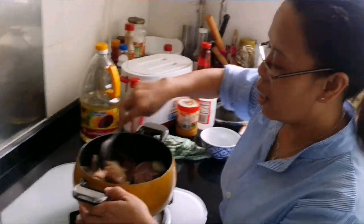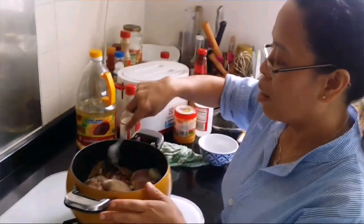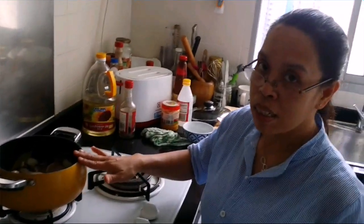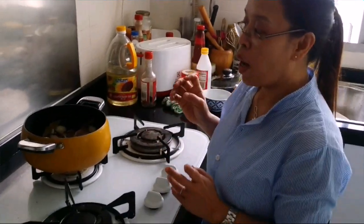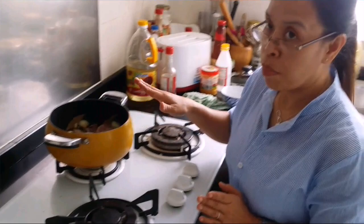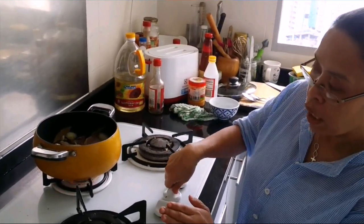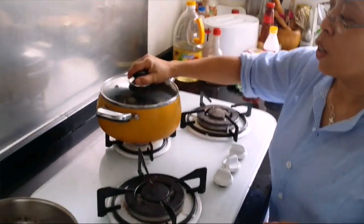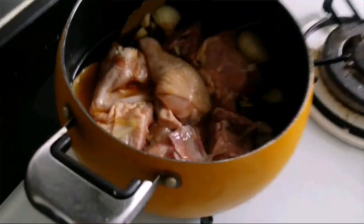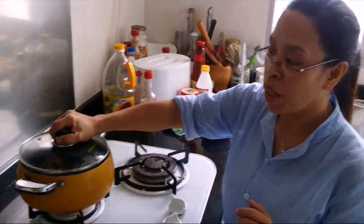This is really, really cool. Boil this until it's done, until it's cooked. It's about 30 to 45 minutes over the fire. I'll show you later when it's cooked — just cover it.